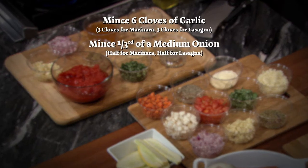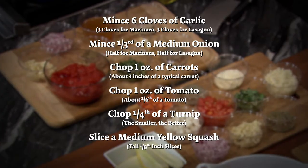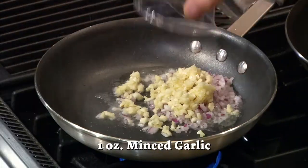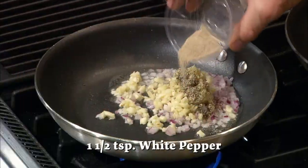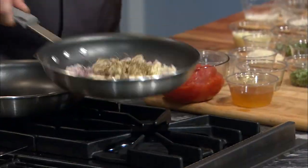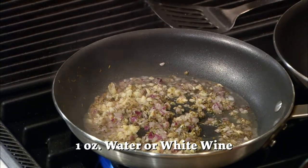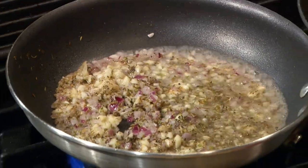First things first, we chop. Heat a teaspoon of oil in a large pan, drop in the onions and garlic, and then season them with one and a half teaspoons of black pepper, one and a half teaspoons of white pepper, and one tablespoon of fresh oregano. Give everything a nice toss or stir. Then deglaze the pan with a little bit of water or white wine if you're into that sort of thing. This gets some of that extra seasoning off of the pan and into the food.